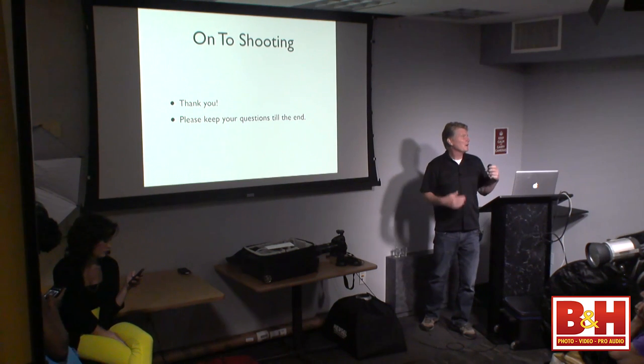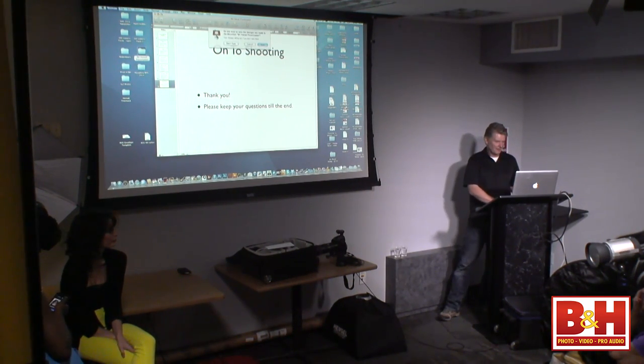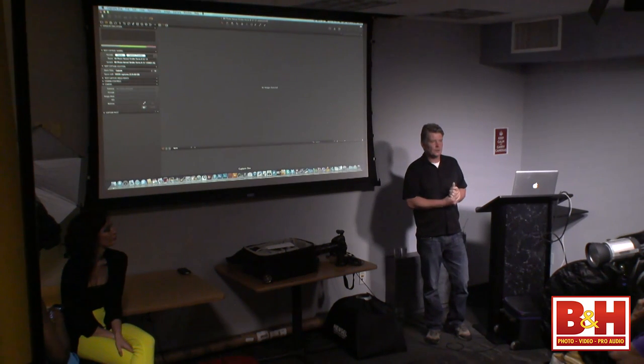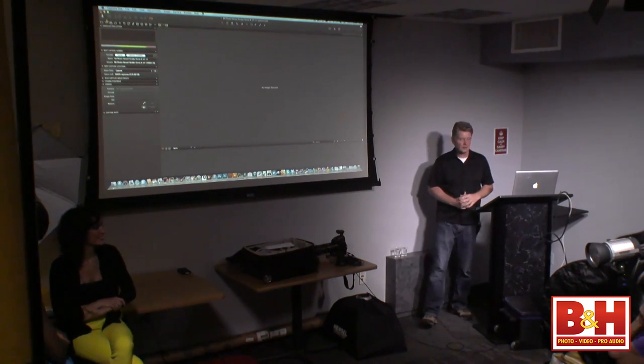On to shooting. Please keep your questions to the end — I'll shoot straight through till 1:30. If you have a question on a specific lighting technique, style, or piece of gear, please hold off till then. Then we'll run through the whole thing and wrap it up. Let's get out of this slideshow and go right to shooting. For my software, I'm using Capture One Pro 7 — just upgraded. I'm on the camera tab, so when I turn my camera on I should be ready and tethered.